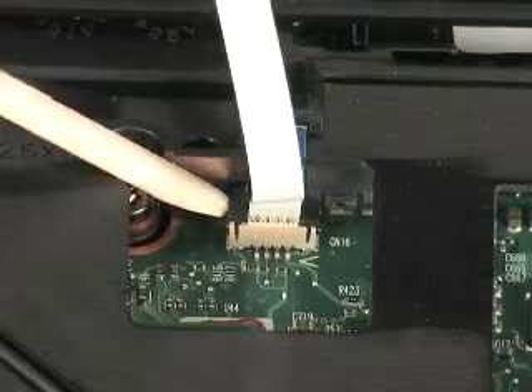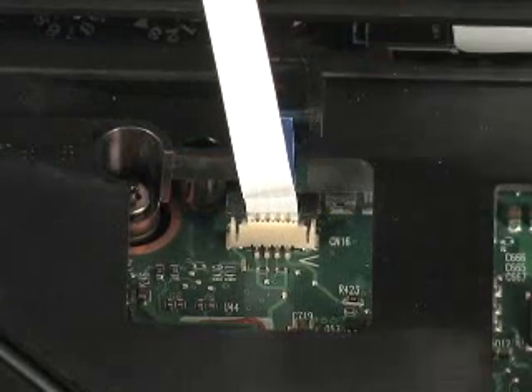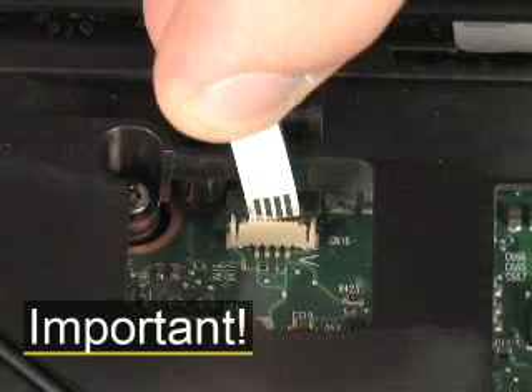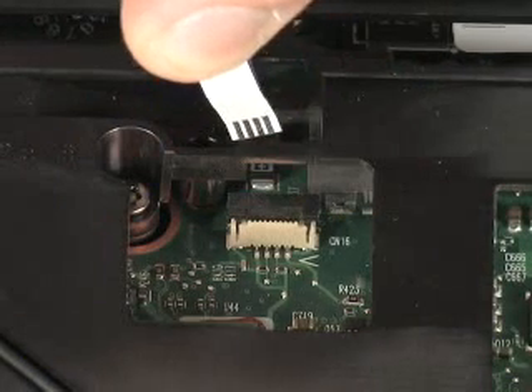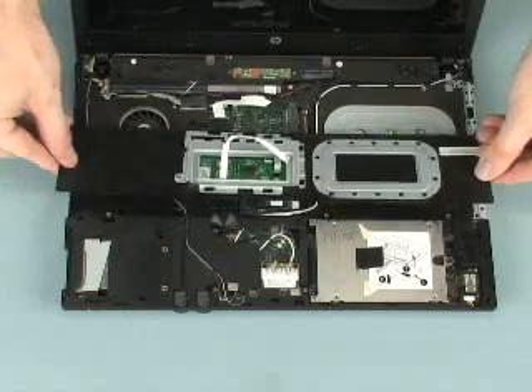Gently lift the locking bar out of the palm rest ZIF connector and remove the ribbon cable. Important! Use care to prevent damaging the ZIF connector and ribbon cable. Remove the palm rest from the base enclosure.